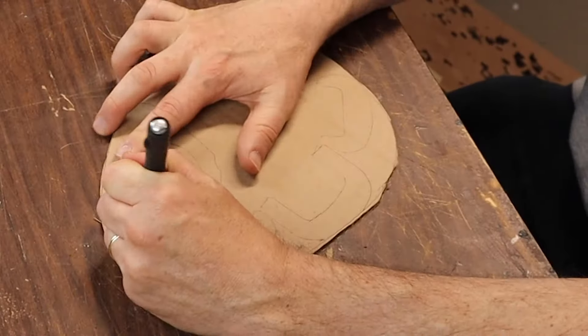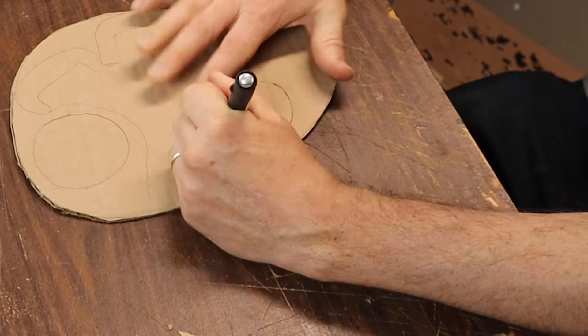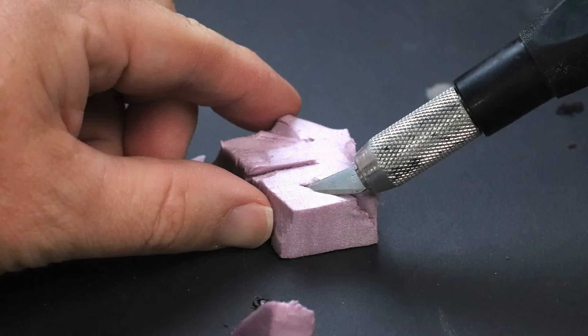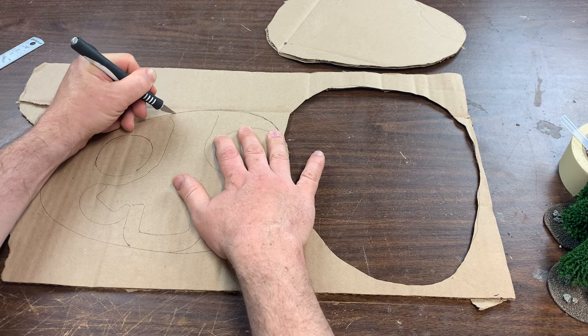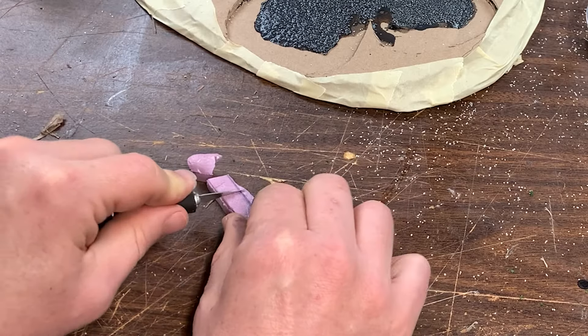If you don't have a craft knife, box cutter, or something similar, you're either brand new to the hobby or you're watching the wrong video. This is the most simple and useful tool for the model builder — a knife can almost literally do anything: cut odd shapes, get into tight corners, cut lines, even circles. Your craft knife is truly the most versatile option. But it's also not your best option for cutting foam.